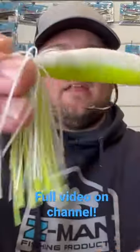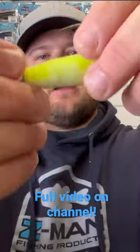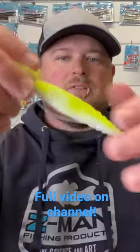And there you go — it is rigged perfect. Look at that, that is pretty legit.